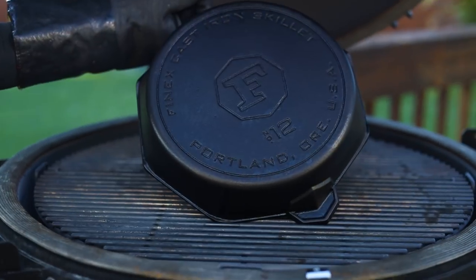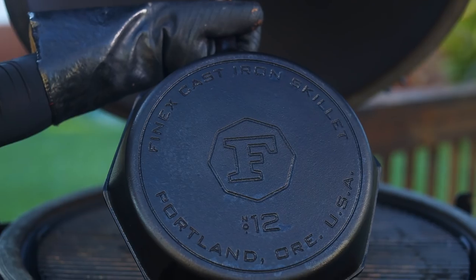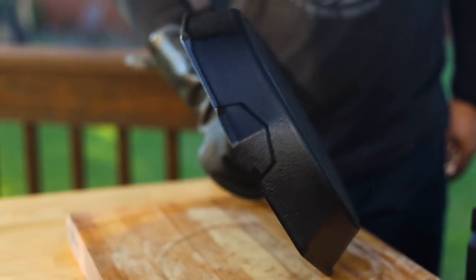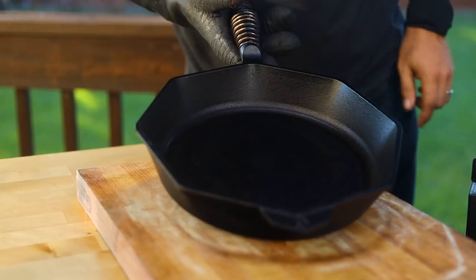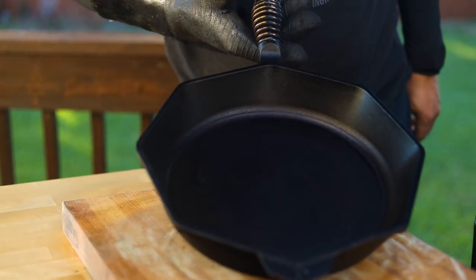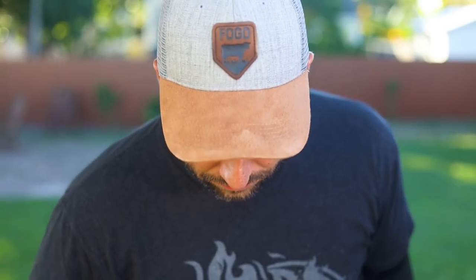All right guys, it's been about four or five hours. I've applied three coats of seasoning at this stage and I think it's pretty much done. Let's have a look. I might have to apply one more coat, but it looks pretty good — pretty damn good. Pretty even, got a nice even black coverage. This is the front. I'd like to get it a little bit more evenly black on the inside, so maybe I'll apply one more coat and let it bake for another couple of hours. But I'm very happy with it.